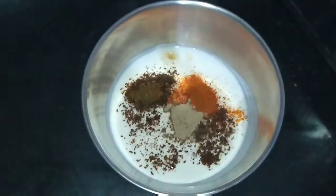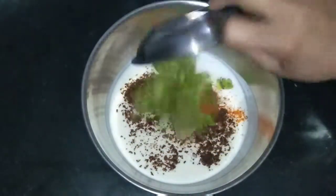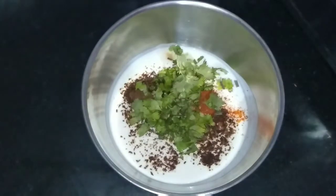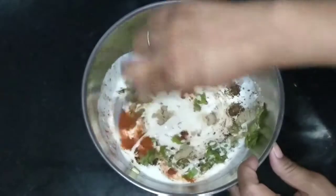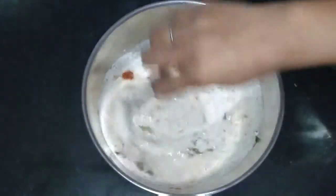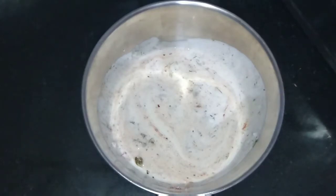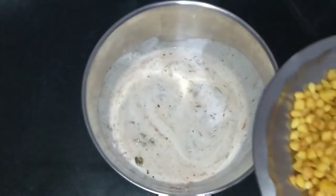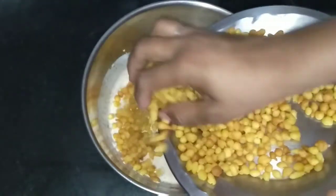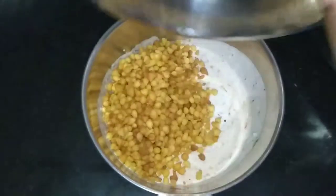Add some green coriander and green chili — this is according to your taste. You can skip the chili if you are making it for a child. Then mix it very nicely. Now we will add the boondi — add all the boondi into the curd and mix it.